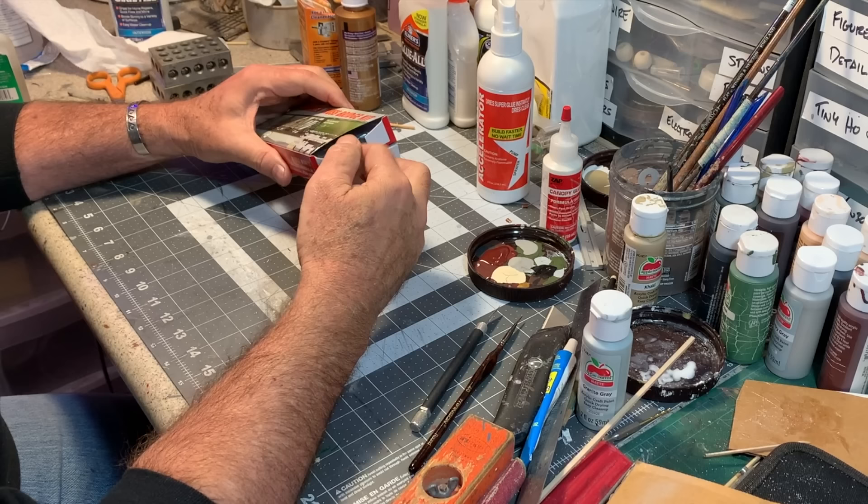For the bridge in our scene, once again I'm going to be turning to a very widely available plastic kit — it's none other than the very well known Atlas Warren truss bridge. This bridge kit is almost a rite of passage for model railroaders. It's been built by so many of us, it's very easy to build, and often it's the first kit that a new hobbyist will put together. So we're gonna dive into this now — it's gonna be a little bit of nostalgia for me.